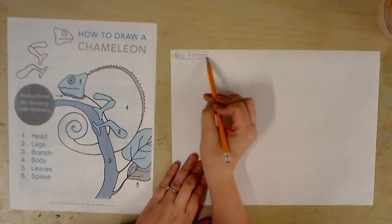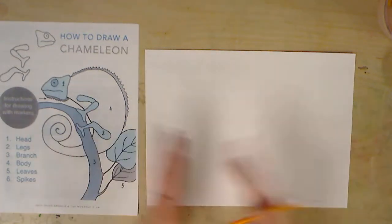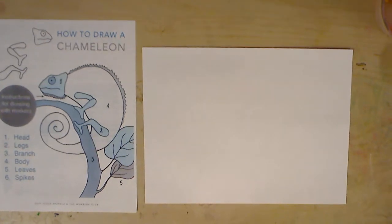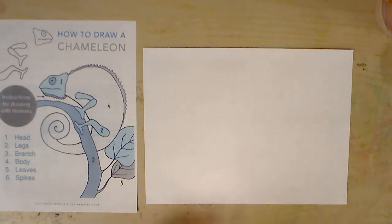I just have a pencil, so I'm just doing that. Flipping the piece of paper over, our pieces of paper are going to go horizontally, so it's wide and short. First thing I'm going to do is I'm going to map out where I want my chameleon to be. I don't want it to be super tiny — I want it to really fill the page — so I'm actually just going to draw very lightly.